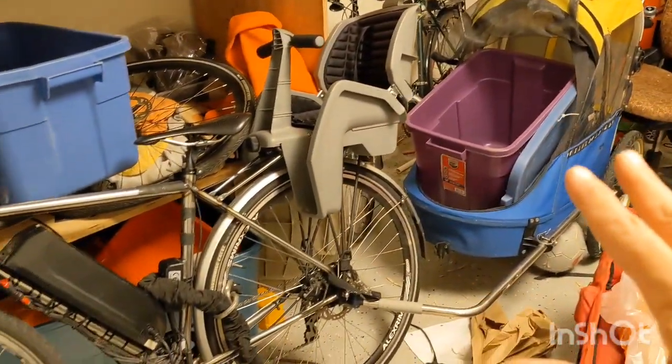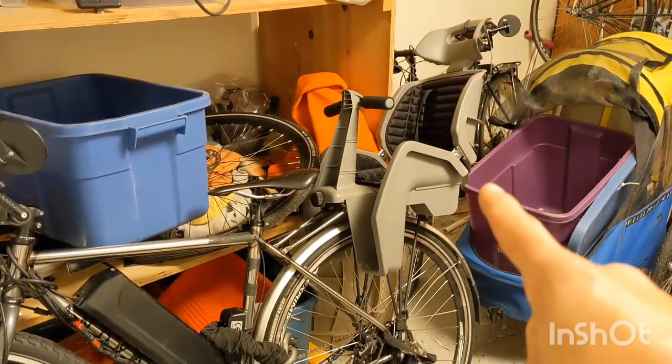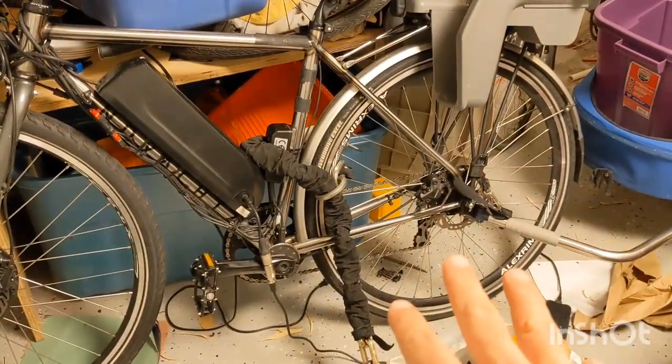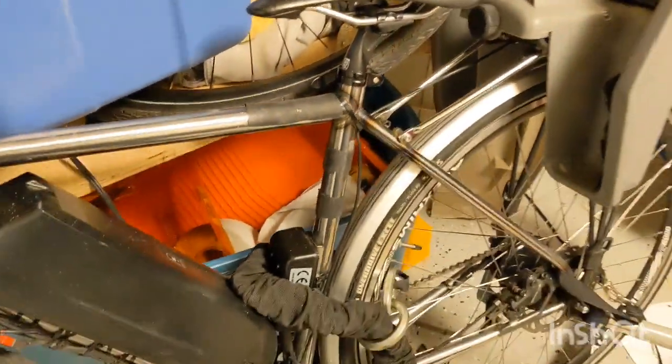One of the problems with the cargo bike setup is how do you hold your bike up when you have a squirmy child in the child seat. Normal kickstands are not good enough for this, so I wanted to show off a little DIY kickstand that I made that I'm going to install right here.